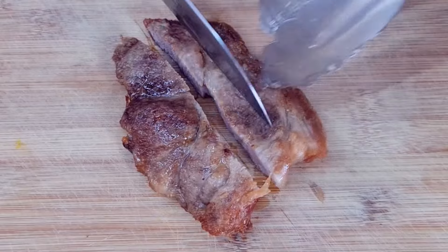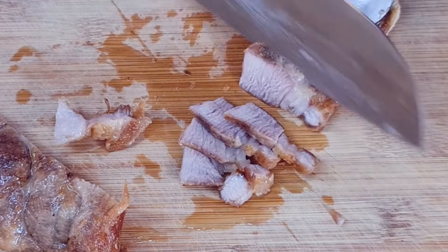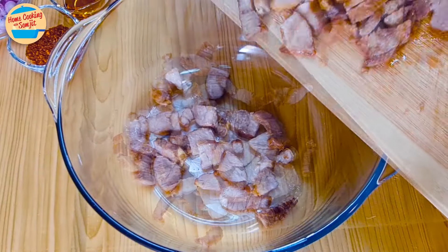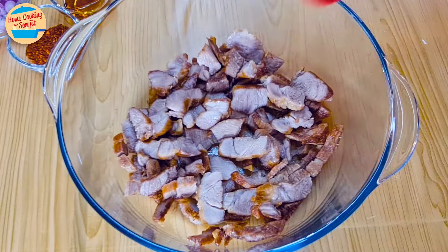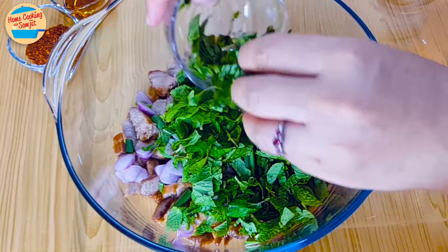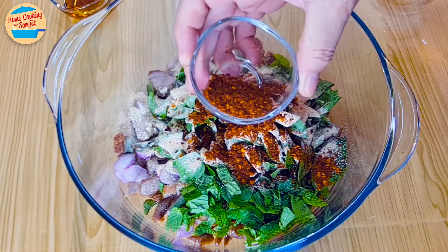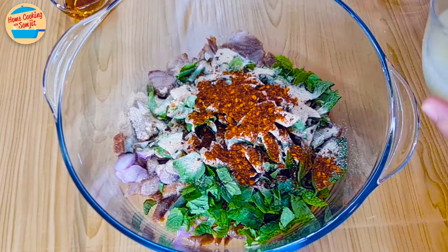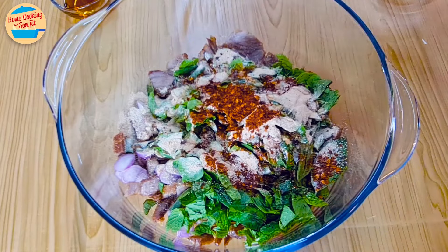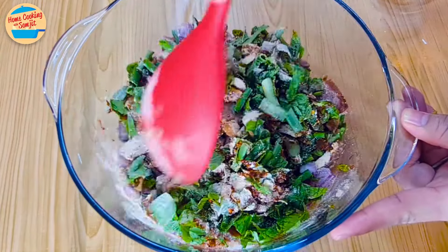Cut the pork shoulder into bite-sized pieces and transfer them to a mixing bowl. Add in the cut shallots, spring onions, mint leaves, basil leaves, roasted ground rice, and roasted ground chilli — I'll put half a tablespoon for now in case it is too spicy. Add 2 tbsp of lime juice and a quarter tablespoon of fish sauce for now. Stir and mix until all the ingredients are well combined.